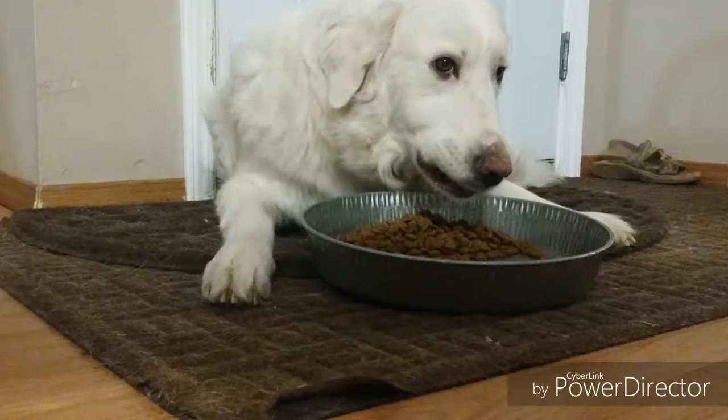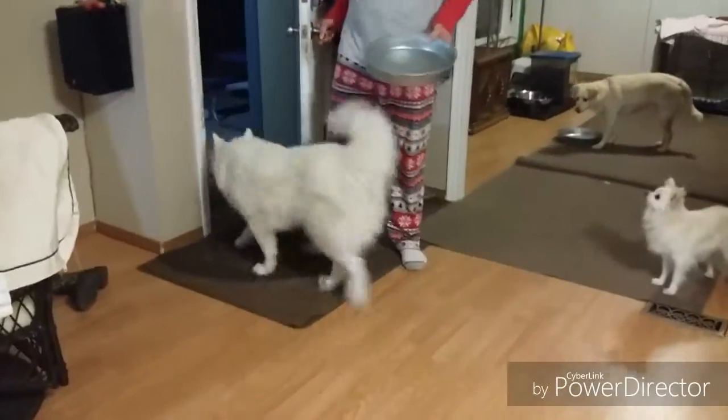After, we put the bowls in different places so the dogs don't fight over the bowls. We pick up the bowls and let the dogs outside for eight minutes.